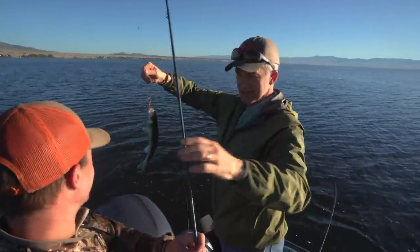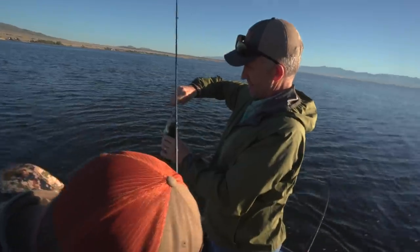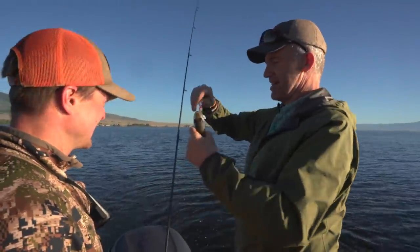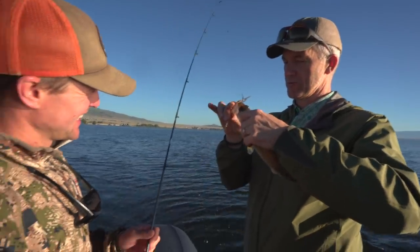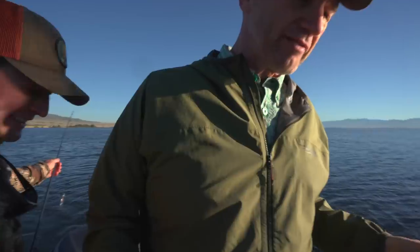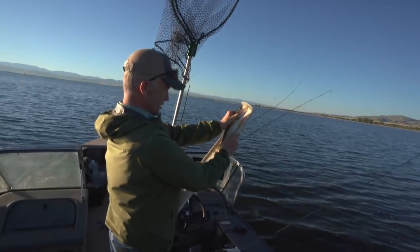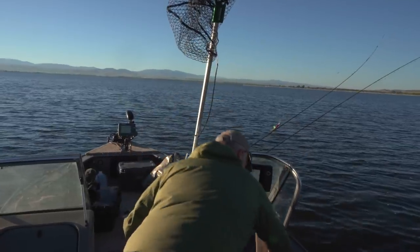That fish measures 13 inches — I was going to say I'd eat that thing, and that thing is going in the pot. Folks, it's an iridescent Reef Runner deep little ripper. We pull out the hog trough to measure and Marcus gets 14 inches. I'd say that's an eater right there — 14 inches is my threshold.